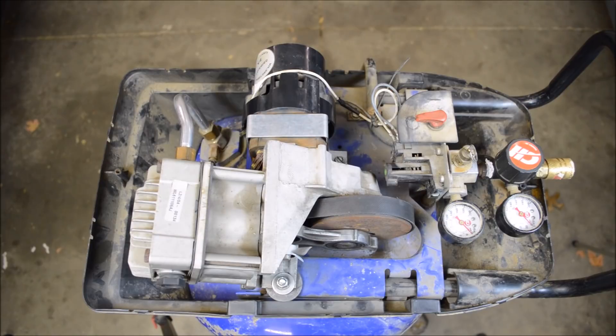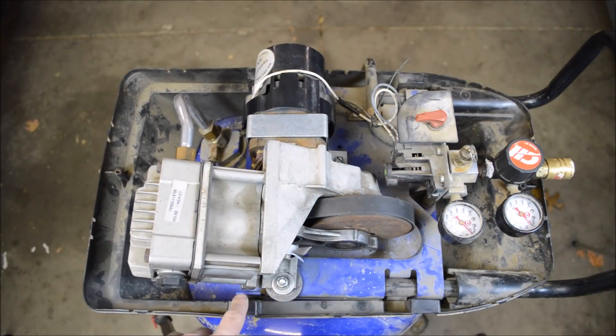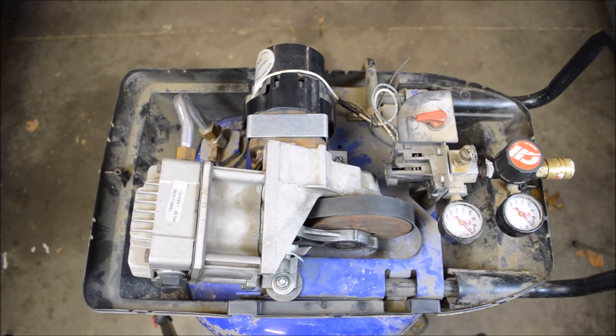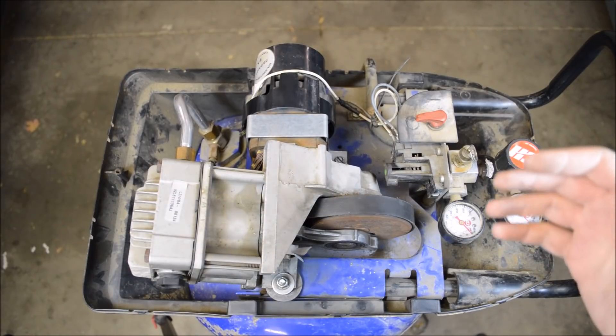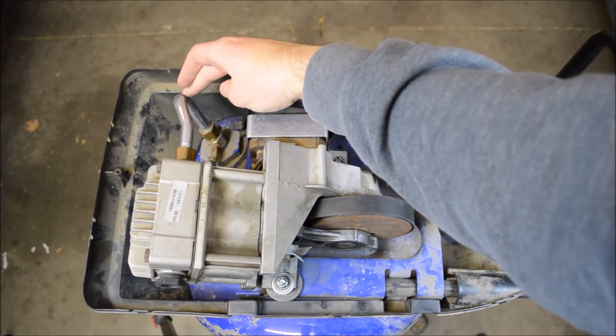I fixed it a year ago — I replaced this bracket. I could not replace this bolt because the vibration caused it to strip out the threads in the aluminum, so I installed a different bolt instead and replaced the tube and thought I was good to go. Fast forward to about a week ago, and it started acting up again — it wouldn't build pressure. I opened it up and it had done the exact same thing: this bracket is broken again and this tube is cracked.